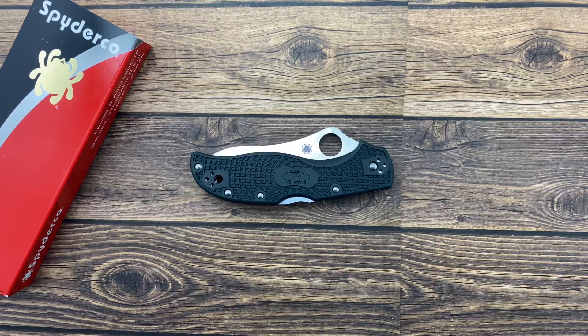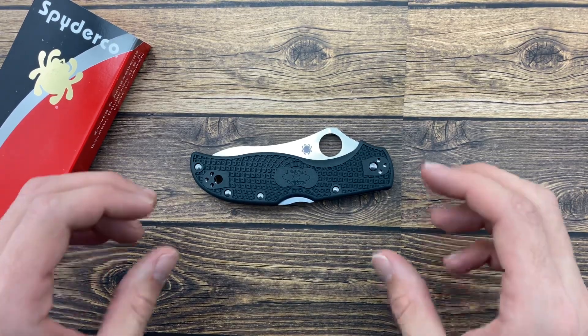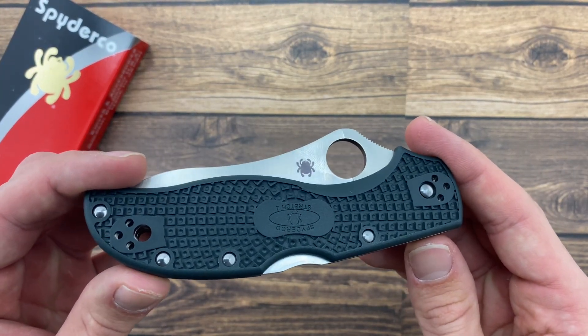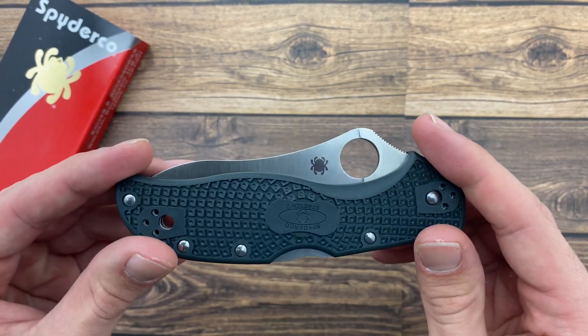Hey Blade Ops, welcome back to another video. Today we're going to take a look at the Spyderco Stretch 2 in British Racing Green. The Stretch 2 has a long evolution dating back to 1983, coming from the C03 Hunter, so it has a long time of evolution which is great.